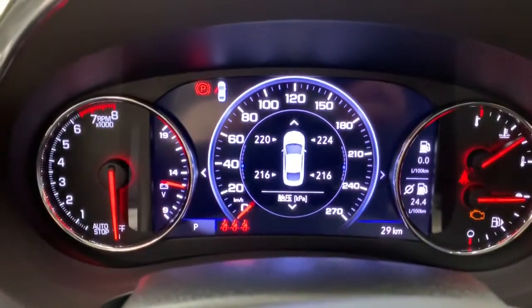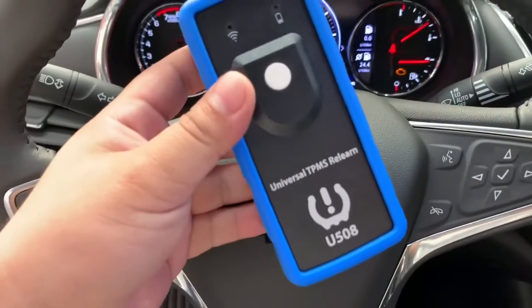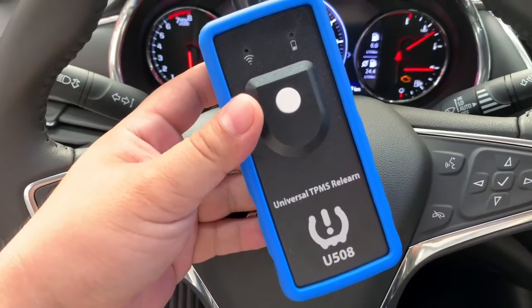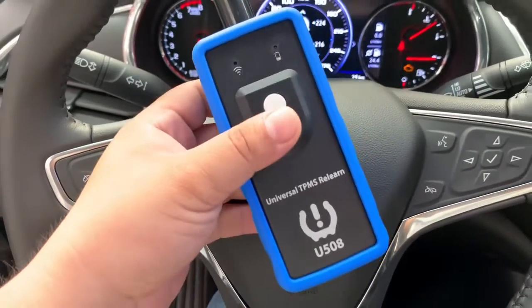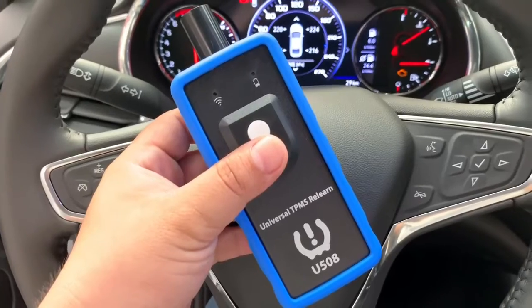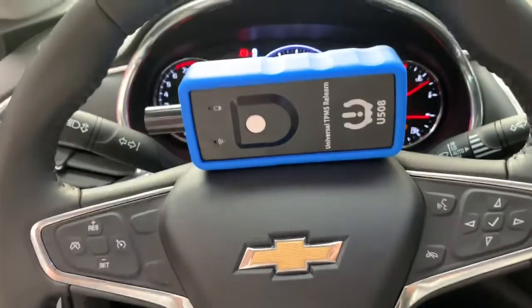Training completed successfully. We go back and you can see each tire pressure. We use the Universal TPMS Learn U508, which is able to work with multi-brand. If you are interested, please subscribe to my channel. Thanks for watching, bye bye.